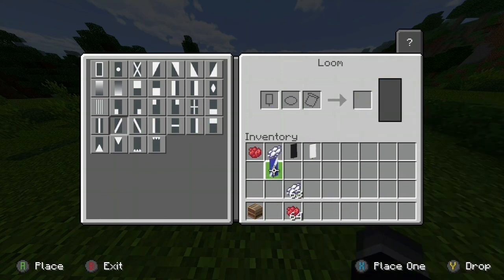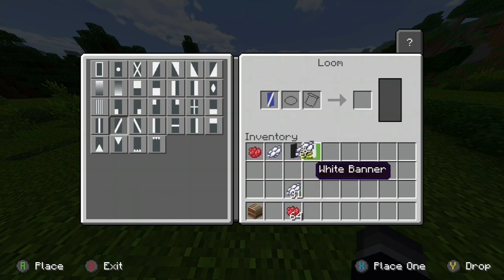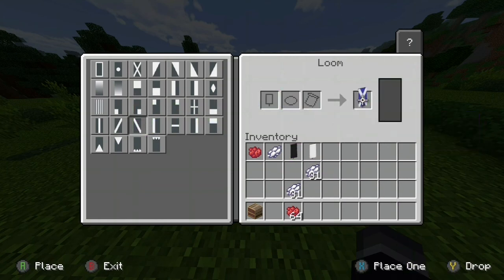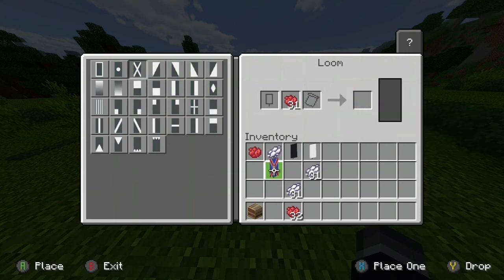Then you put another diagonal line going right with the white dye. So with the white dye you'll make a cross, and then you do the exact same thing but normal — so at the top there'll be a full cross.